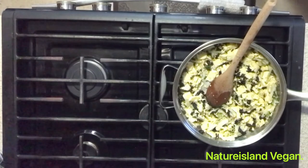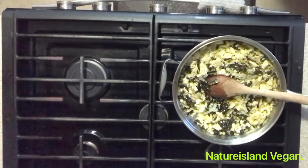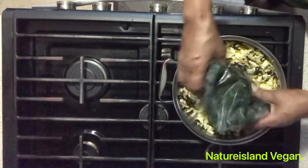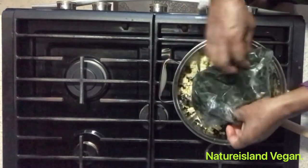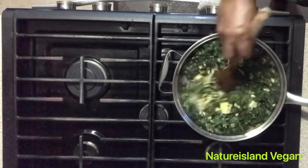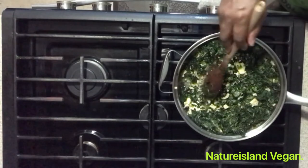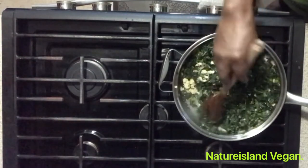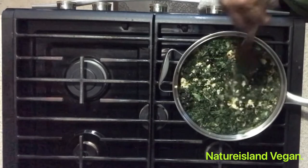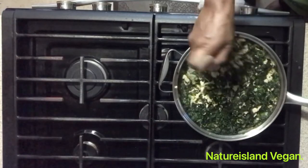The thing about tofu is it absorbs your liquids very quickly, especially when you've drained it. Once you add the callaloo or spinach, the green — the whole process should not take more than half an hour from beginning to end, cutting up all your onions, peppers, and scallions and preparing everything. It should not take you more than 30 minutes to get that prepared.